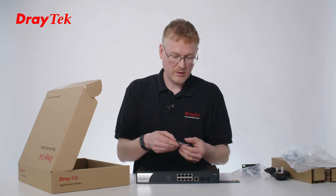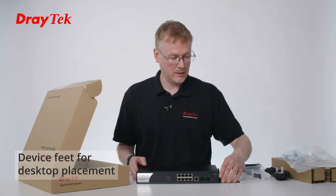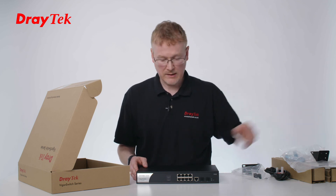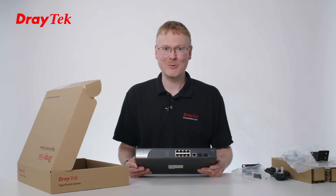These are feet. These can be used for placing the unit on a surface. You just stick these feet to the bottom of the unit and then you can put it on a table instead of mounting it in a rack. So that's everything that's in the box. I hope you enjoyed taking a look at the product with me. Thank you very much for watching.